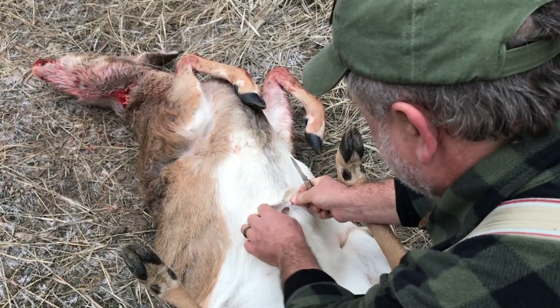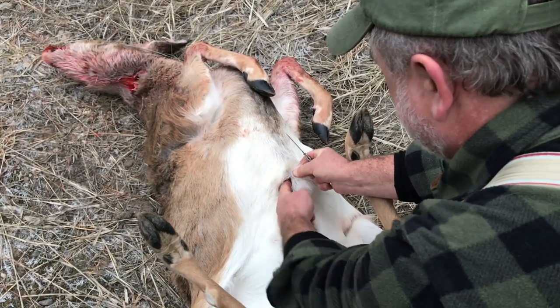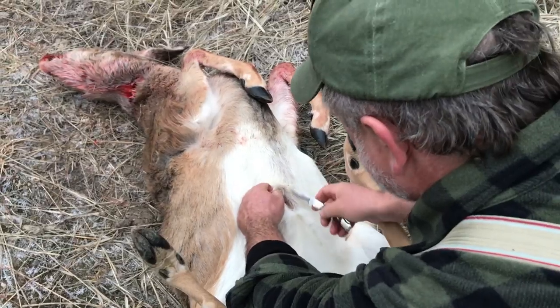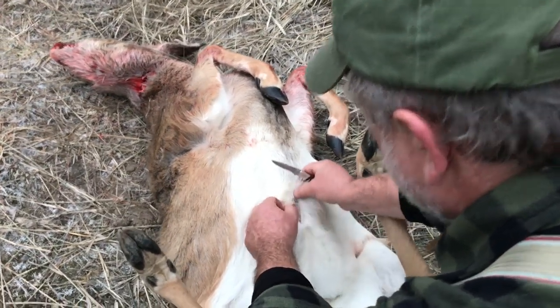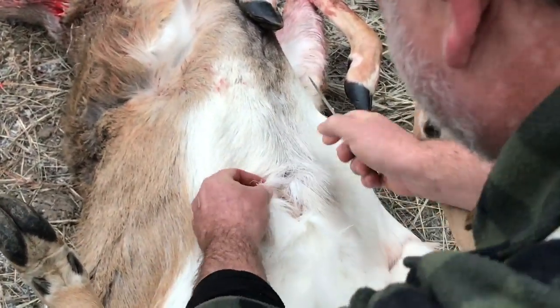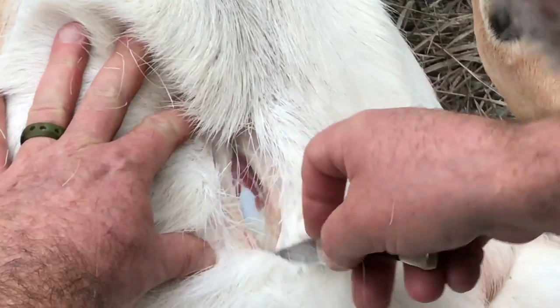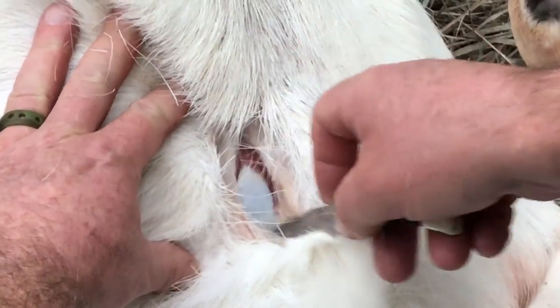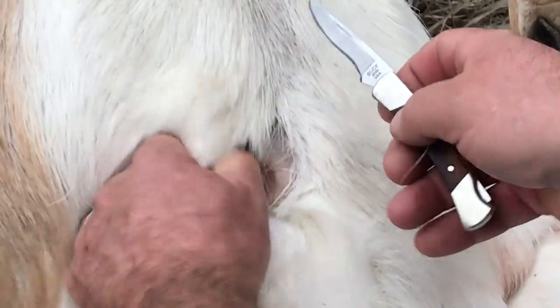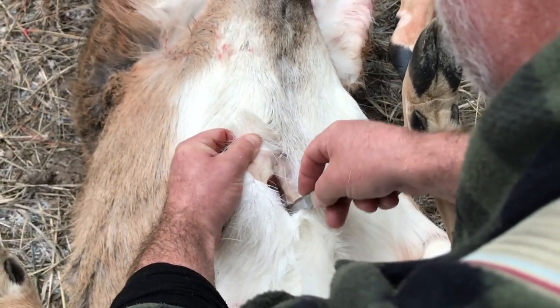Once you start, you want to get a little hole going and be careful not to go too deep so you don't end up getting into the paunch — it'll make a very, very strong smell. Right here, that's the lining around the tummy, and you've got to get through that without poking through it. It's very, very thin, so you just barely brush with the tip of your knife.